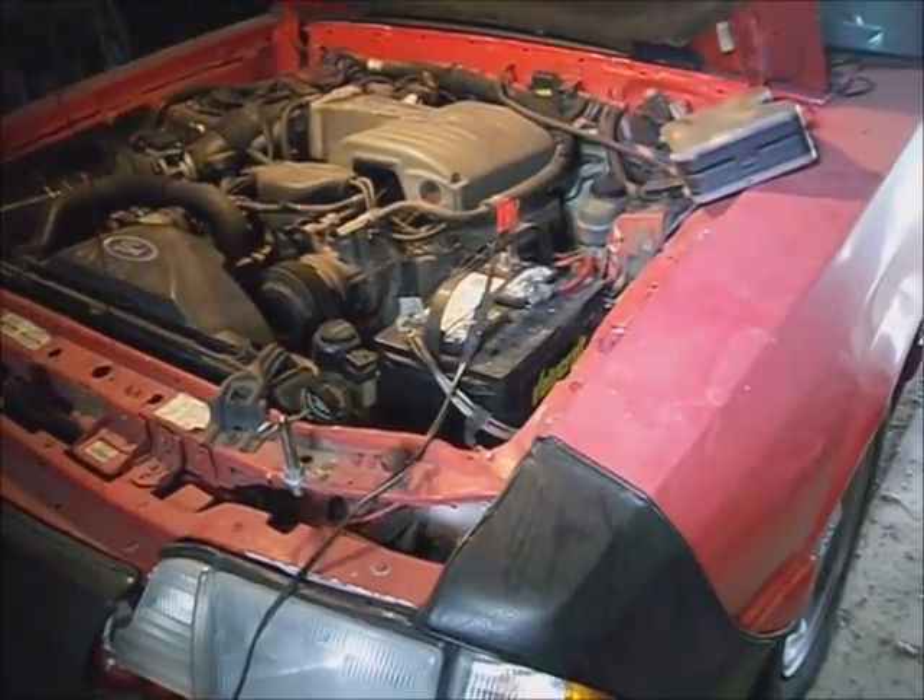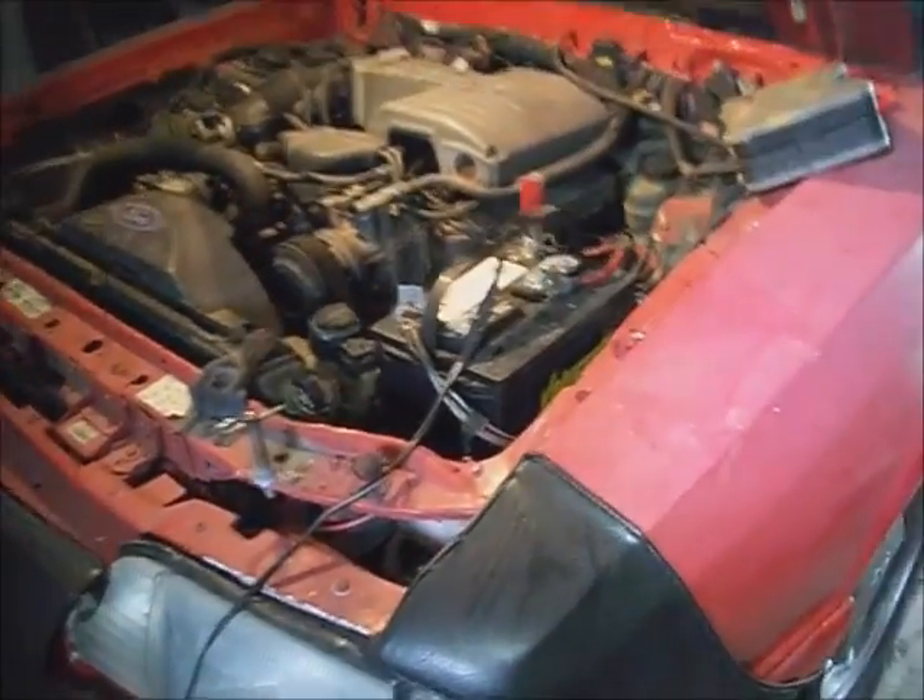This is a 1991 Ford Mustang with a 5-liter in it, and it's a convertible. It has a problem with the relays clicking — like the fuel pump relay, the EEC relay, and the convertible top relay. I suspect either a computer problem or a ground problem.